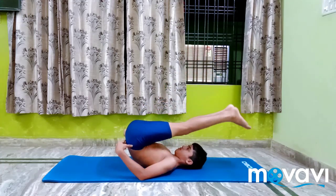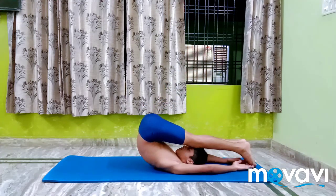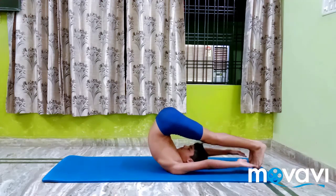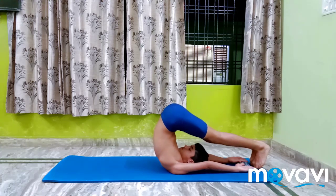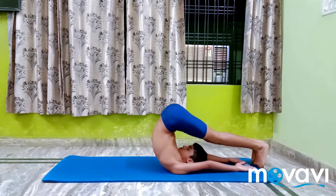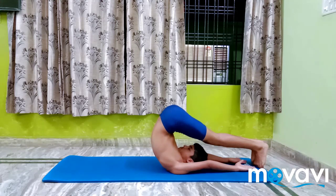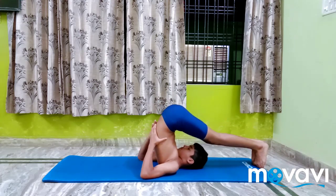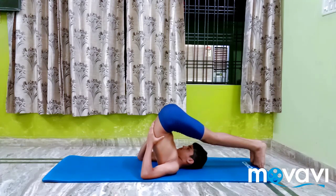The effect of Halasana is the same as that of Sarvangasana 1. In addition, the abdominal organs are regenerated due to contraction. The spine receives an extra supply of blood due to the forward bend, and this helps to relieve backache.